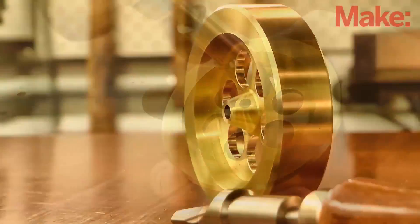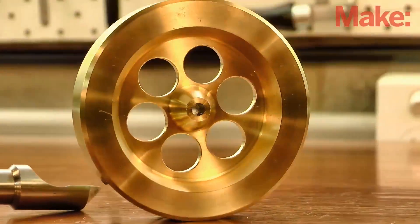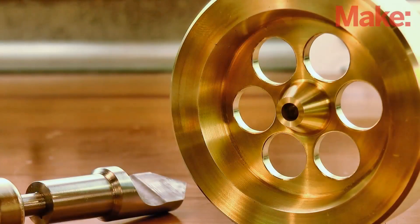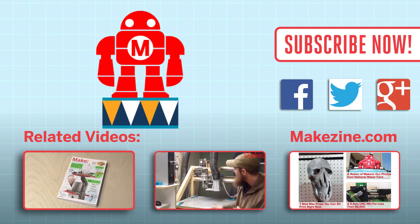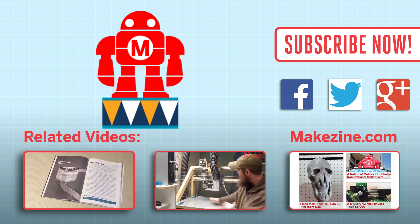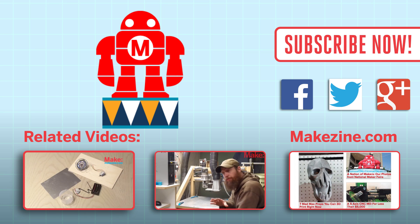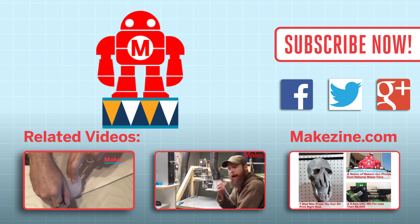And we're done. In the next video, we'll make the axle, frame and bearings, and put the whole thing together for a run. I'm Chris from ClickSpring. Thanks for watching. I'll catch you on part two. If you liked this video, subscribe to our channel, or send us a comment on Facebook or Twitter. Be sure to check out our other project videos or visit us on MakeZine.com.